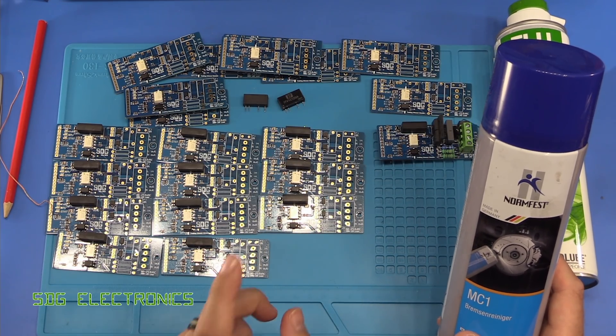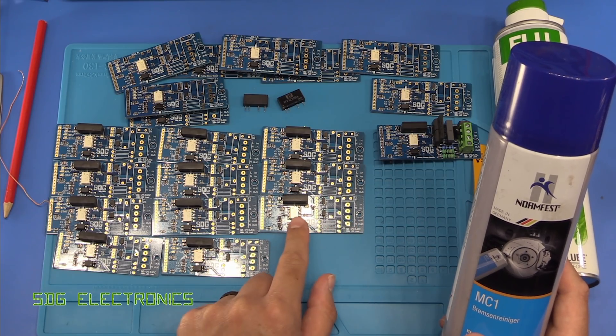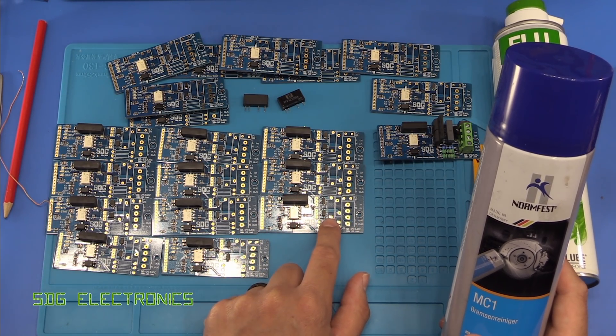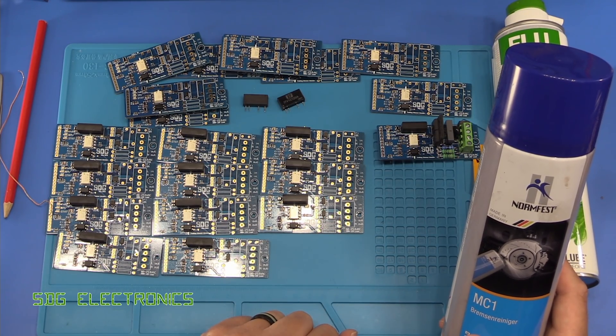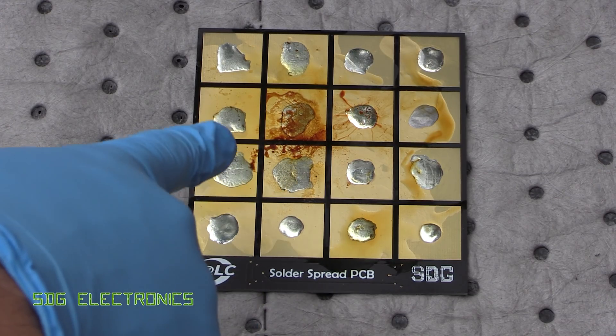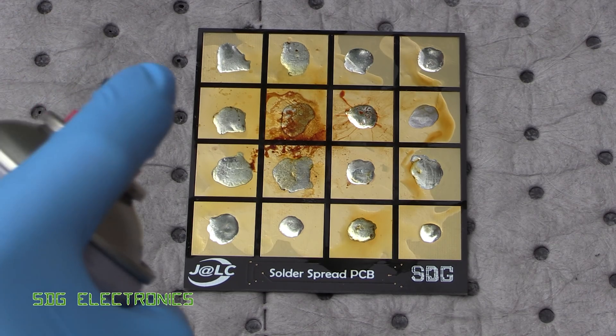What I suspect will happen is it will happily clean off the flux. But the question is whether it will destroy the PCB, whether it will destroy your components. I suspect the silkscreen might suffer. So let's give it a test. I've baked on various fluxes, including some of the most difficult ones to get off from my previous testing. Let's give it a spray with the brake cleaner.